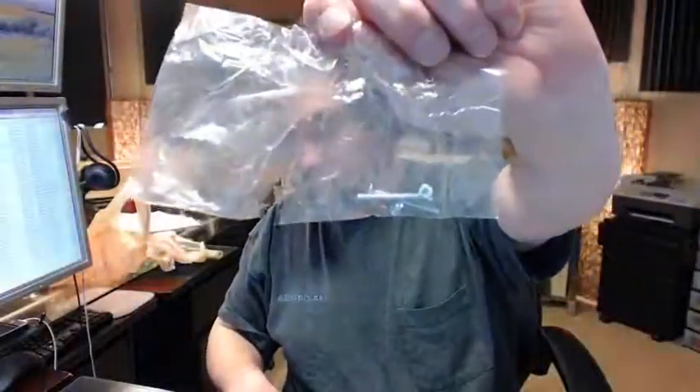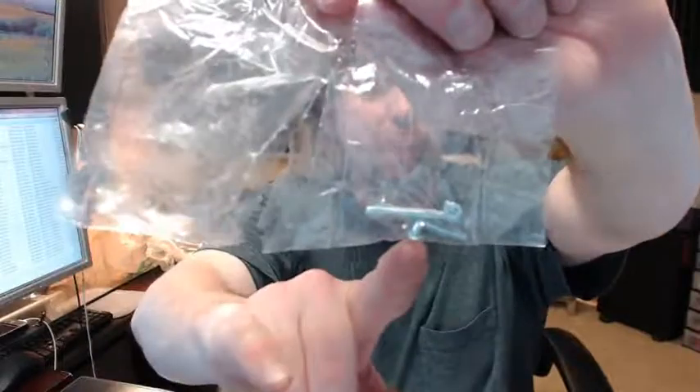You're also going to get a package of screws — two screws to hold the escutcheon plates together and then two small screws to hold the lock body to the edge of the door.